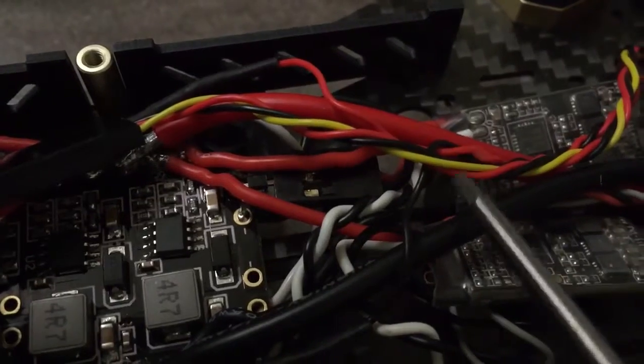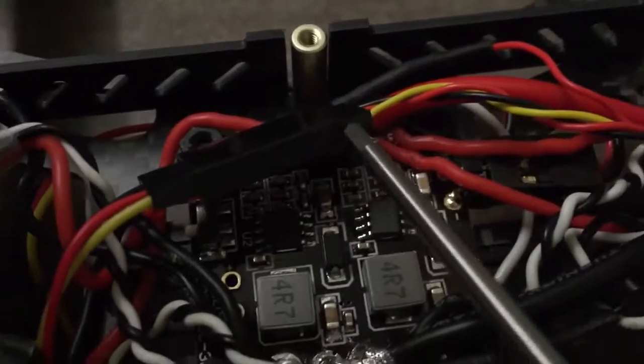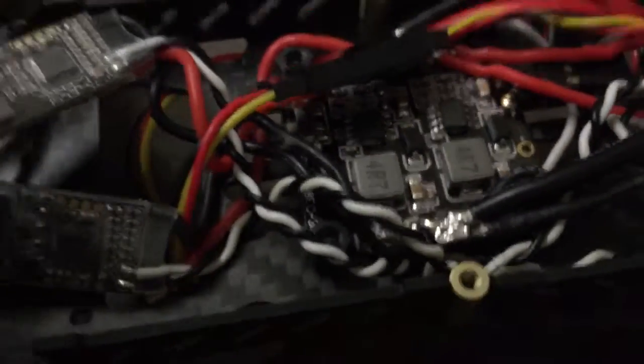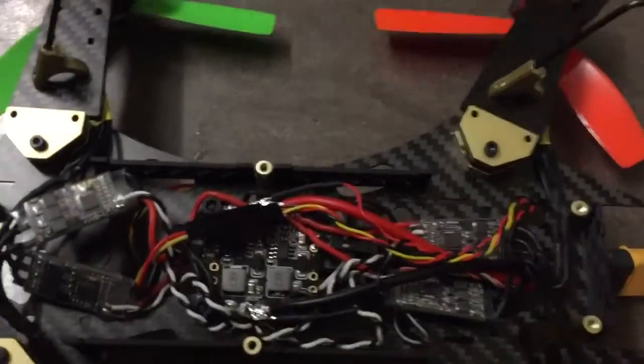The live's coming off of there, and then you've got the other lead which runs up to a connector there and drops through a hole up into the front to connect to the camera.